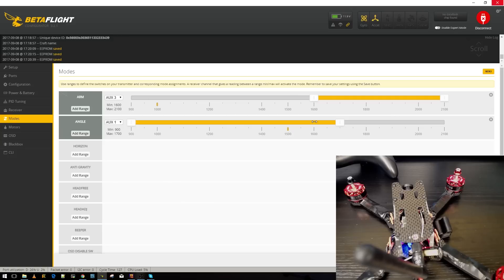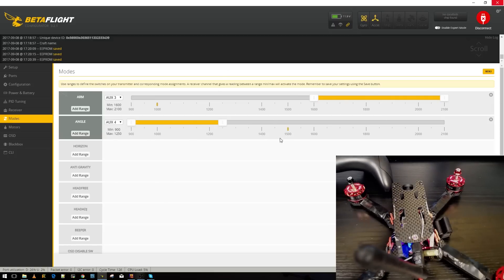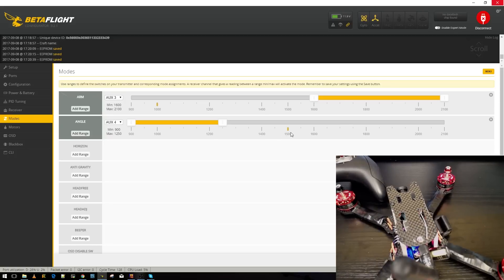I also put Angle Mode on a switch — just in case I get into a tricky situation or there's an obstacle, I drop into Angle Mode and give it some throttle to stay safe. I put it on Auxiliary 4. You can see the yellow dot moving when I flip that switch. If the dot is in a position with nothing assigned, that means it's in Acro/Rate mode — the one that doesn't self-level. That's the default flying mode I want.